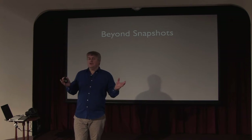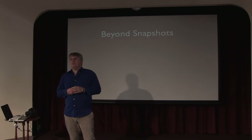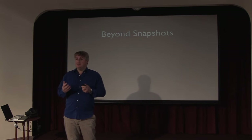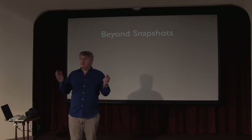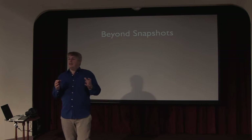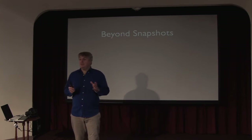I could call my courses 'beyond snapshots' — we want to move beyond snapshots. Both technically, we want our pictures to look good from a technical point of view, but I also want people to start thinking a lot more about the pictures that they're taking.